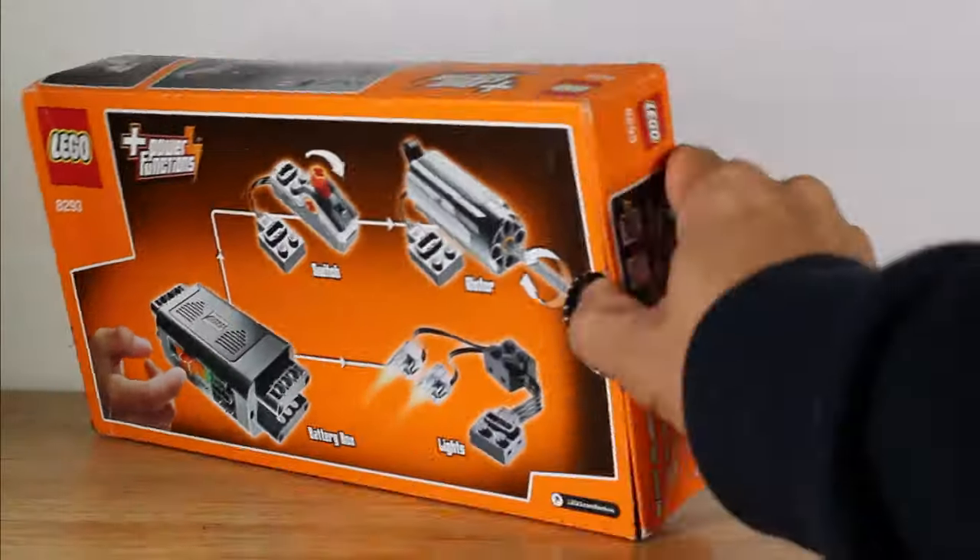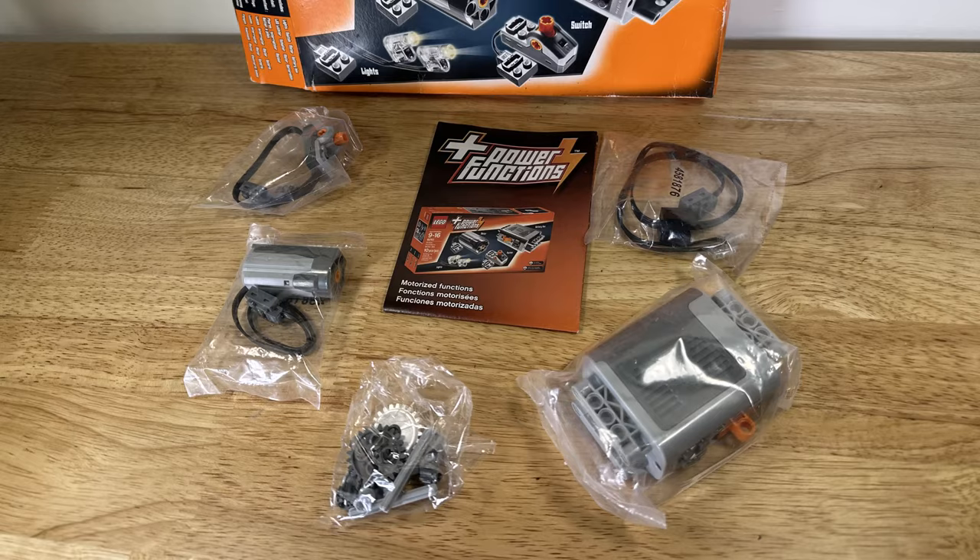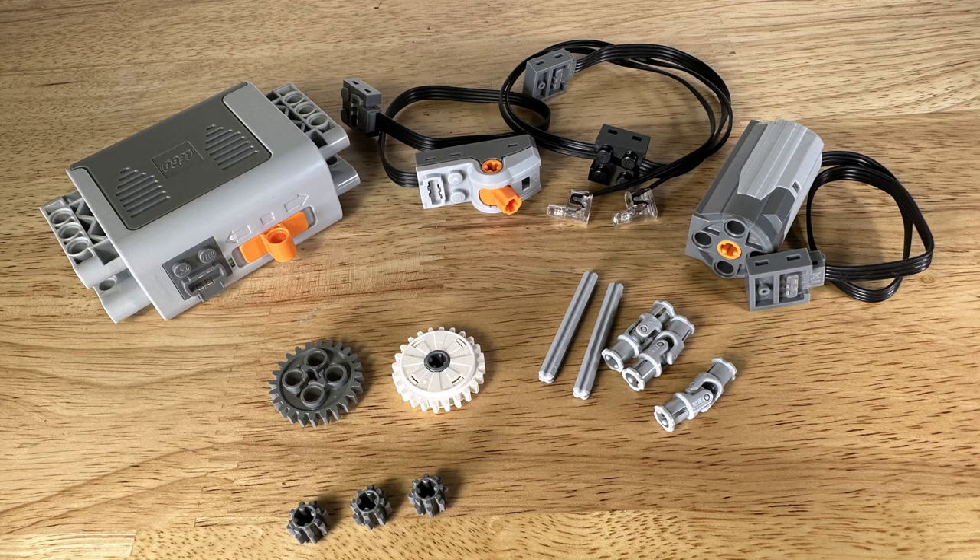Now let's open the box and unbag the components. These components may also be referred to as elements. In this view we can see the components without the bags. As labeled on the box, this kit includes a battery box, motor, switch, and lights.